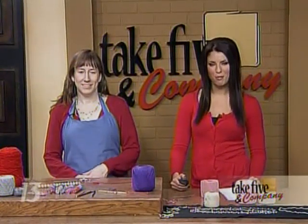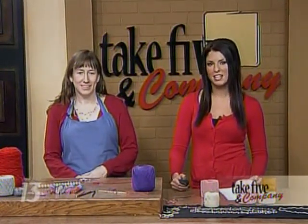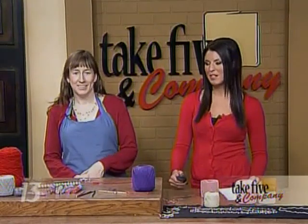Welcome back. You still have time to make some very creative Valentine's Day gifts for the special people in your life. Jennifer Ackerman-Haywood from the Grand Rapids Press and Craftsanity.com is here to show us how to make inexpensive jewelry.